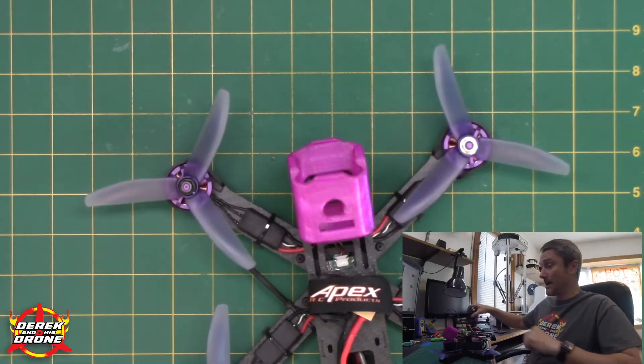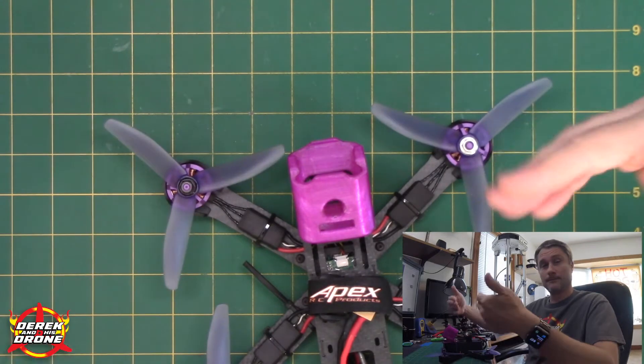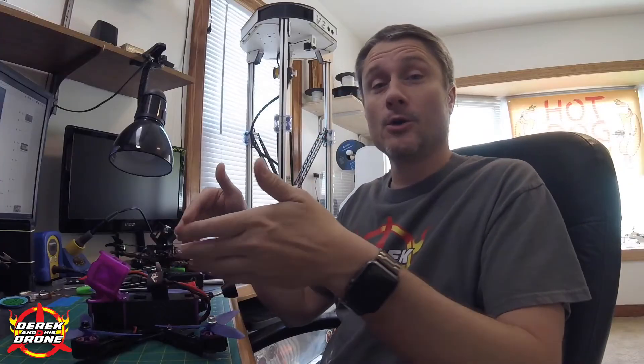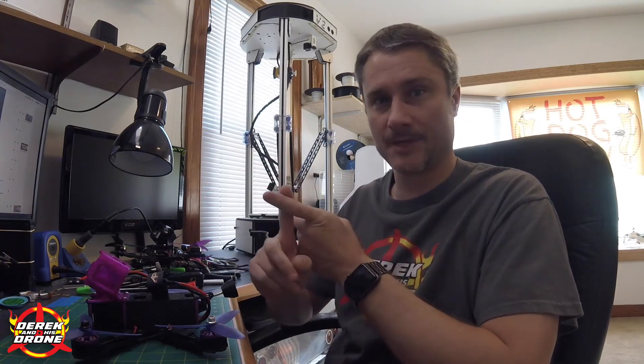So the first two steps to check are: A — make sure your motors are spinning in the proper direction, and B — make sure your props are installed correctly. Installing the props correctly is simple enough; we can visually verify the orientation. If something is spinning in the wrong direction, we can check motor direction in Betaflight to confirm the motors are spinning correctly, then use BLHeli to reverse the motor direction if needed. Let's jump on the computer and take a look.